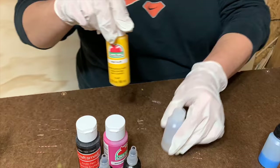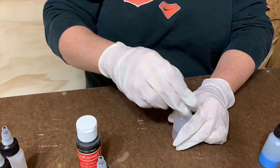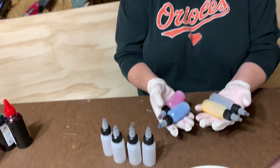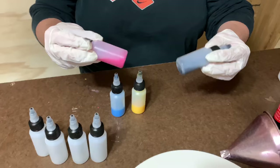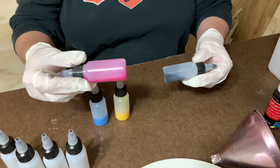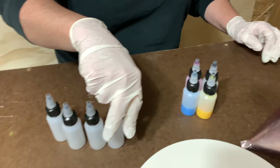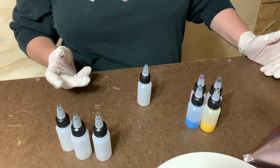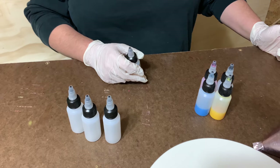We don't need to show all this in real time so we're just gonna do it. Now that we've got our colors mixed — you can see like the black is not quite mixed — these are kind of the consistency you want, like colored water. Now I'm going to take these other bottles and start making secondary colors: a true red using magenta and yellow, green, purple, and orange.